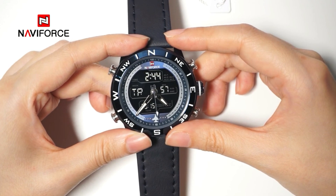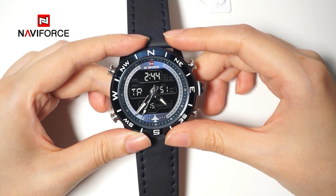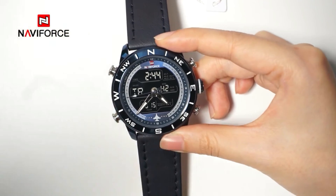When the timer counts to 0 seconds, the countdown function will stop automatically. It will alarm for nearly 10 seconds. Press any button to stop the timer. I'll see you next time.